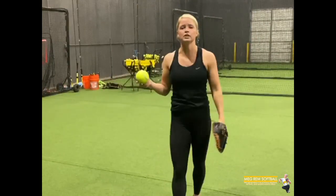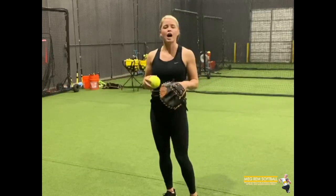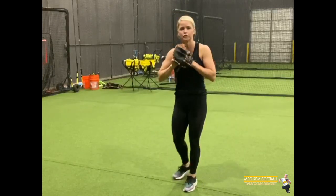Got a drill to work on your backhands. I'm going to demonstrate this drill so you can see what we'll be doing, and I'll break it down and let you know why it's such a helpful drill.